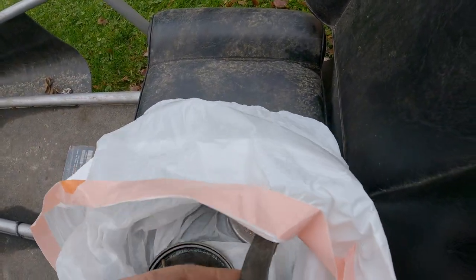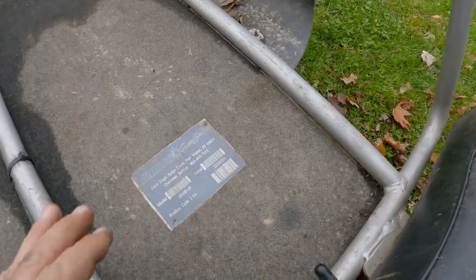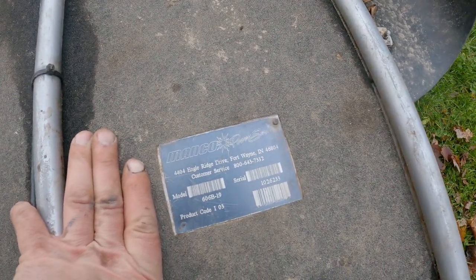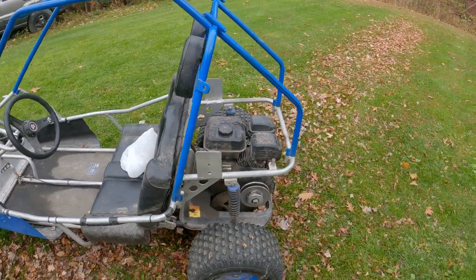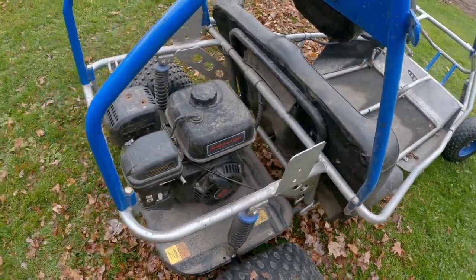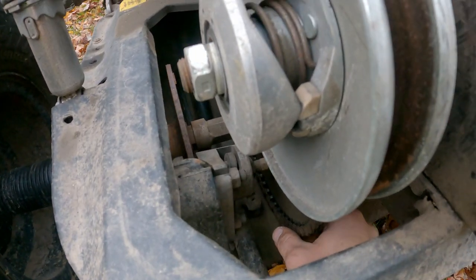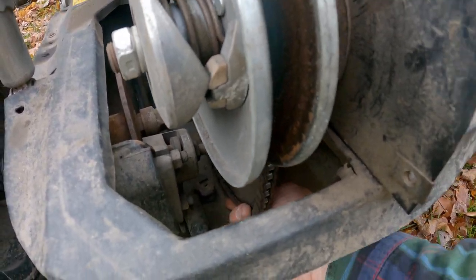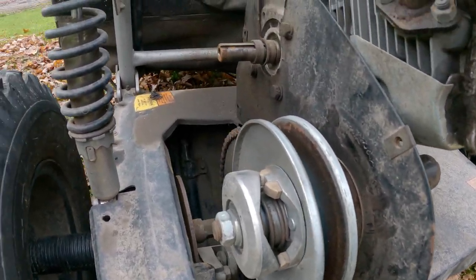At least it's not a complicated fix. That belt is gone gone — we need a new belt. The Manco Power Sports. Your pretty basic go-kart unit. We got the Predator engine. Look at that chain — it's so loose, it's not on the sprocket down there. That is stretched beyond stretch.